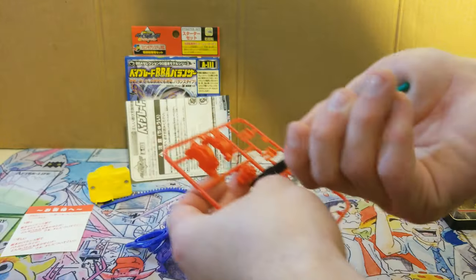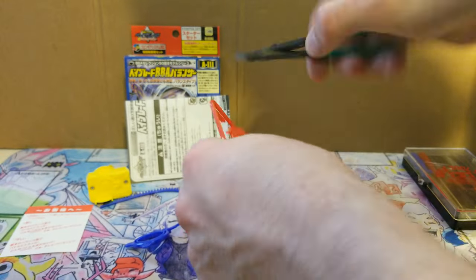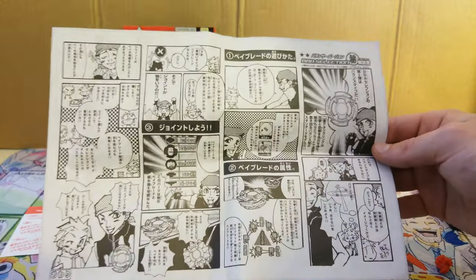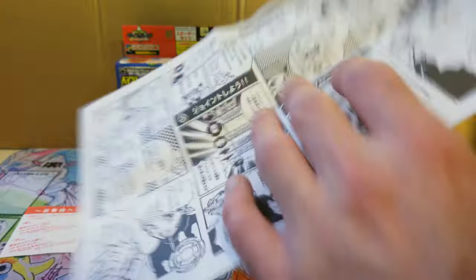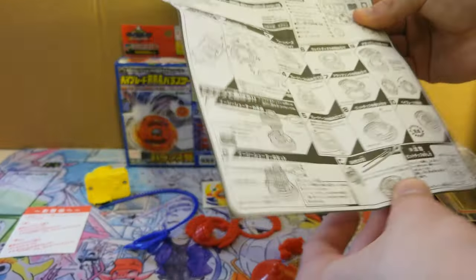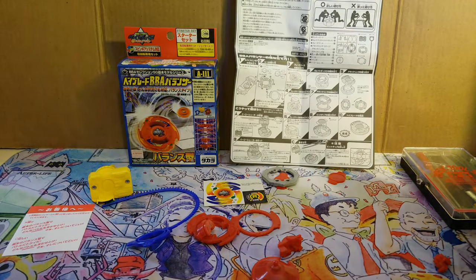Here on the instructions there's actually a comic that you can read. I can't read it and I'm sure most of you guys can't either, but if you wanted to go ahead and try to translate it you can. Otherwise I'll be using the instructions to put it together.